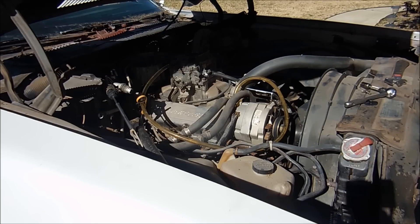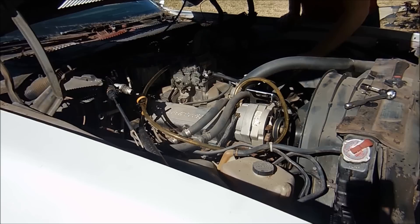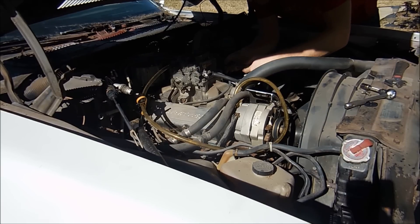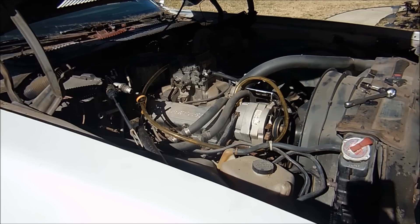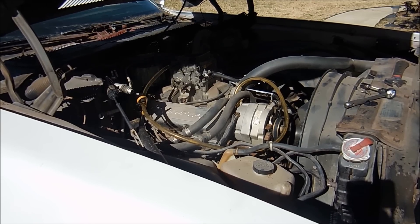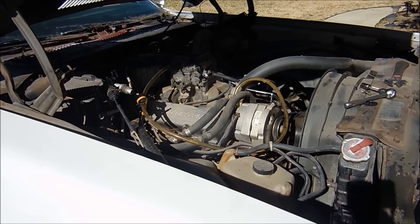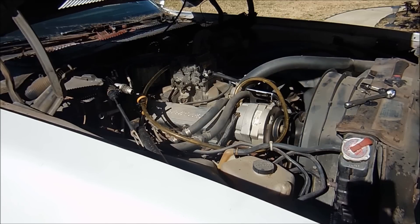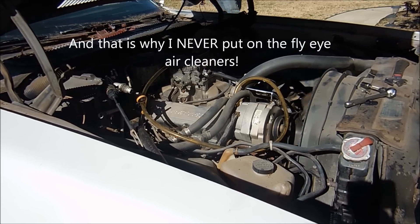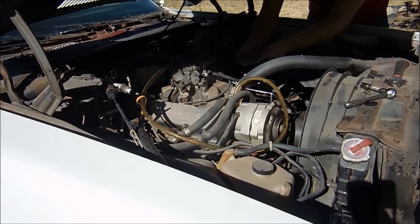I'm going to pump the idle up a little bit and see if it will stay running better that way. It was dying — at least the tach said it was dying — at about 500 RPM. That's a little low. We'll see what that does.